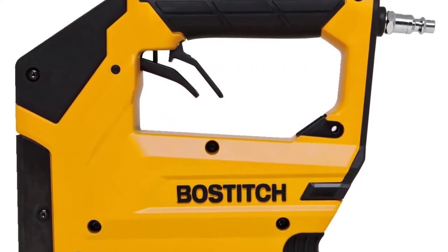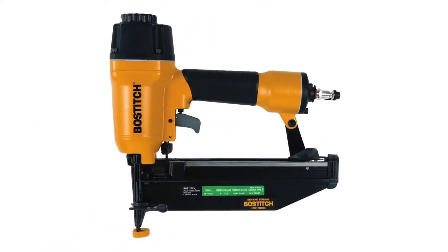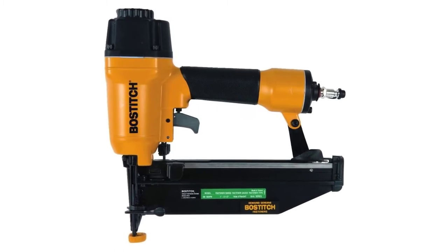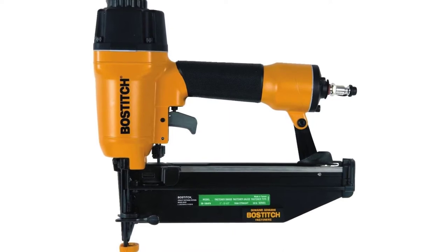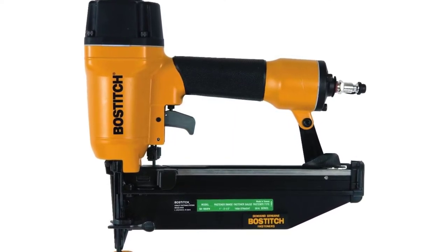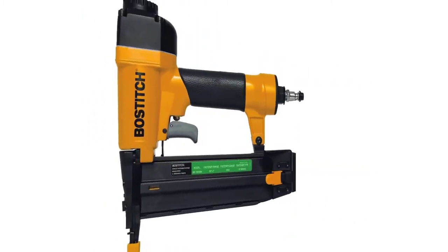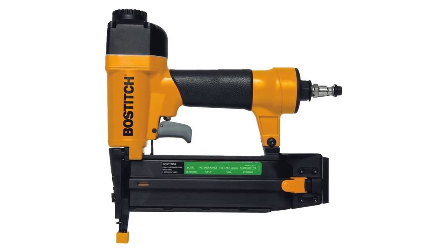Straight finish nailer: the SB1664FN drives 1-1/4th to 2-1/2 inch 16 gauge finish nails. Heavy duty crown stapler: the BTFP71875 drives heavy duty 3/8ths crown staples from 1/4th to 9/16ths. Air hose: 15 foot, 1/4 inch x 25 PVC air hose with fittings offering plenty of length for maneuverability.